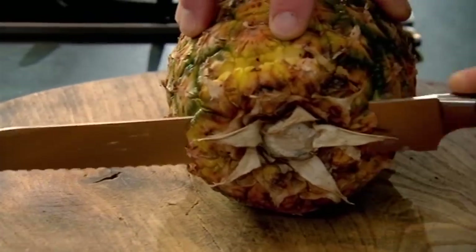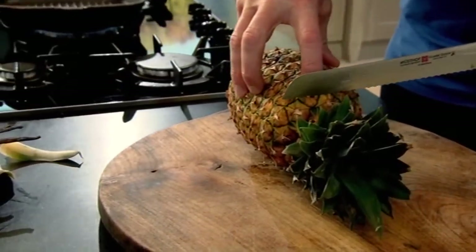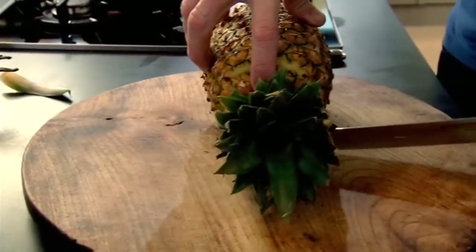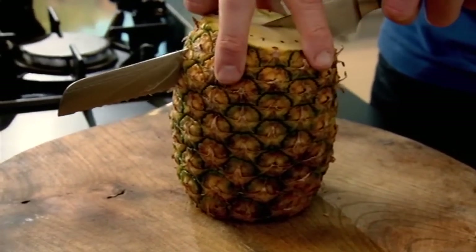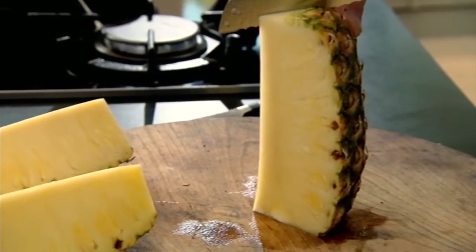Always cut a pineapple with a straight edge knife. Slice off the bottom, turn it back over and slice the top part. Now keep that for later. Look at the core, the centre of the pineapple, and slice down directly in half. Slice that in half. Take each quarter and slice them.